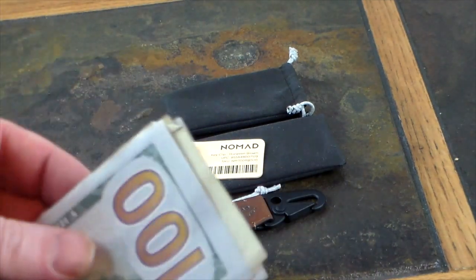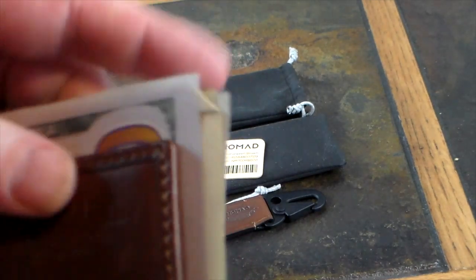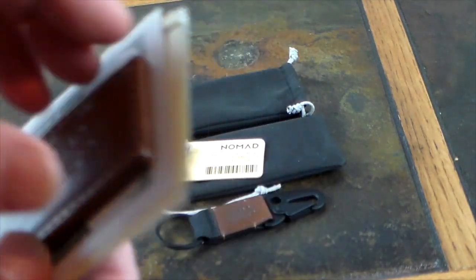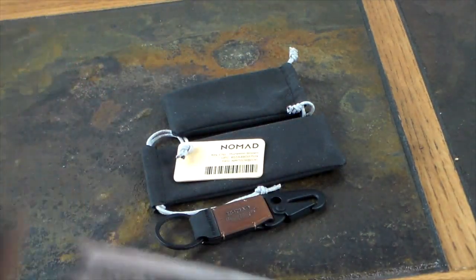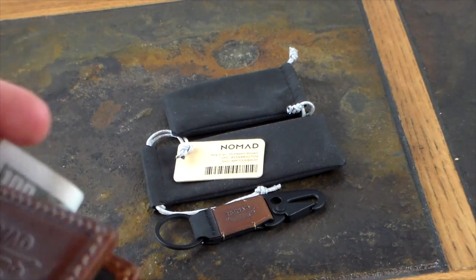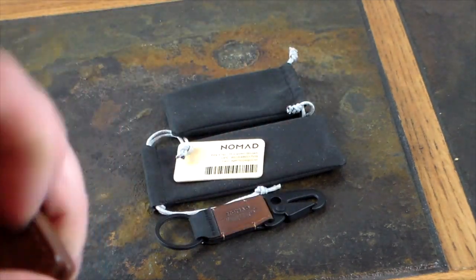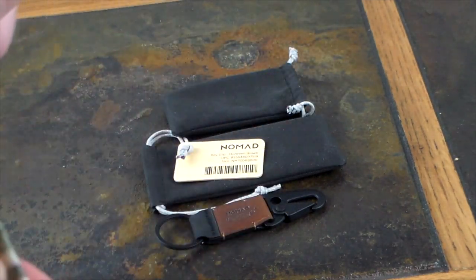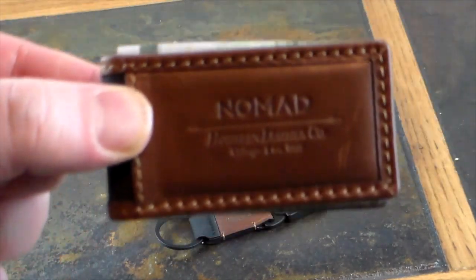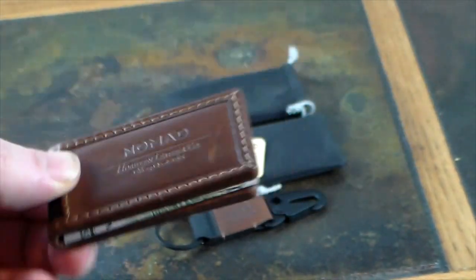Let's throw some bills into the money clip. However you want your cash in here, you can do it. You can go flat like this — I imagine you can get a pretty thick wad of cash in here — or if you want to fold it up a bit more inconspicuously, just do it like that. You can even hide it so you can't even tell what you're carrying — just the bills folded up, not advertising it.